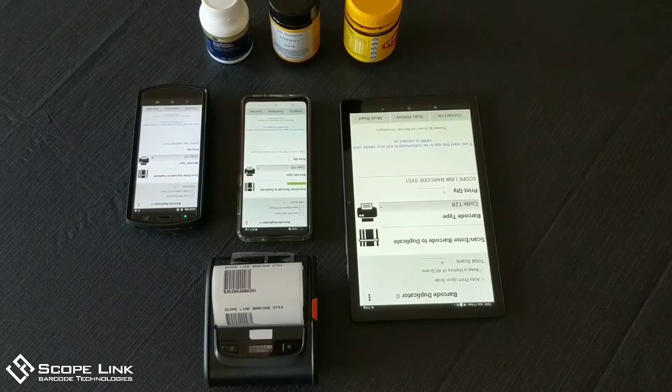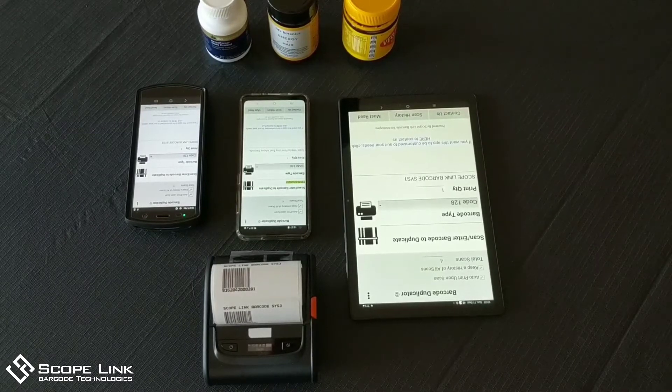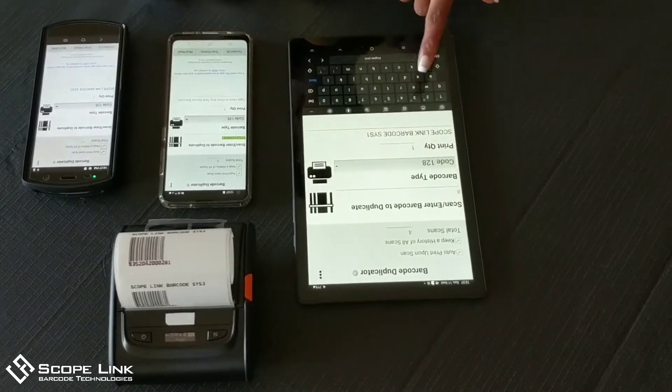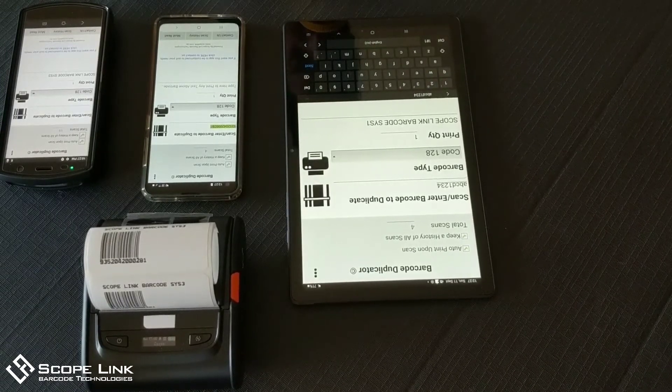As mentioned earlier, this is not only a barcode duplicator but a barcode generator as well. To generate your own barcodes, simply type in the data — for example, A, B, C, D, 1, 2, 3, 4 — and select the type of barcode you want to generate.